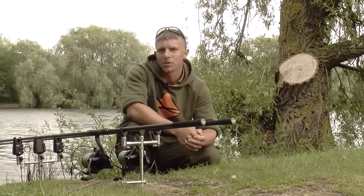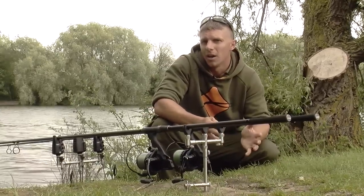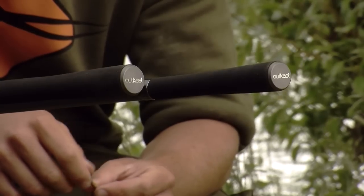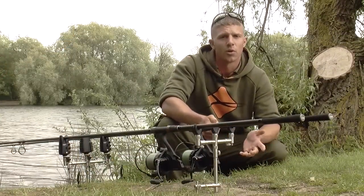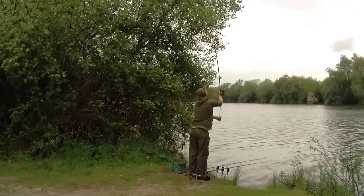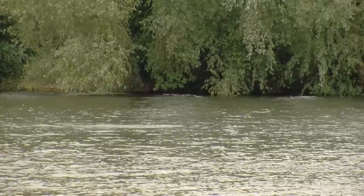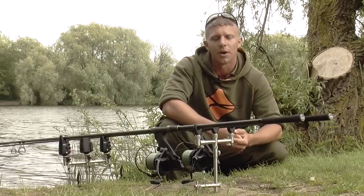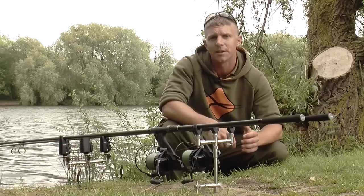I'm just going to run you through the setup that I've been using this trip. Because I'm fishing short range at the moment, there's no need for over-gunning it with the rods. I don't need 13 footers, don't need three and a half pound test curve, so I've gone for the Chubb Outcast Pluses — purely because they're the perfect rod for this situation. They've got 40mm butt rings, enough power to deliver PVA bags, reasonably heavy leads, stringers — anything you could need. I'm only fishing maybe 60 yards maximum, so that's going to be more than enough. You've also got enough power in the butt section to steer fish clear of the weed, should you need it.